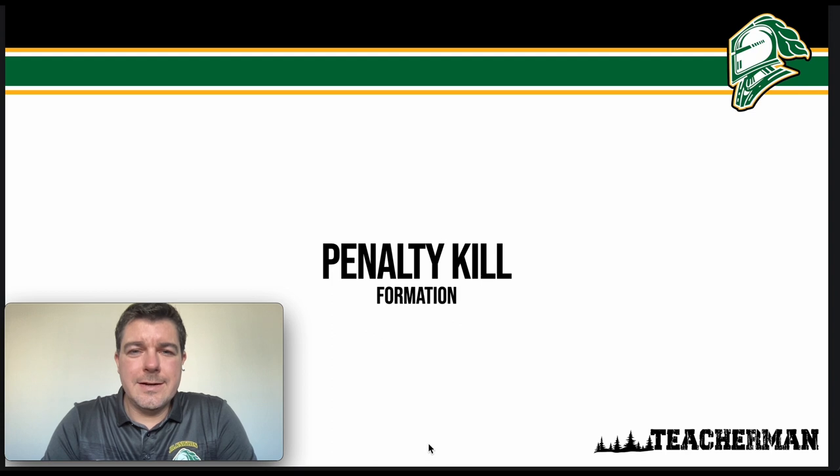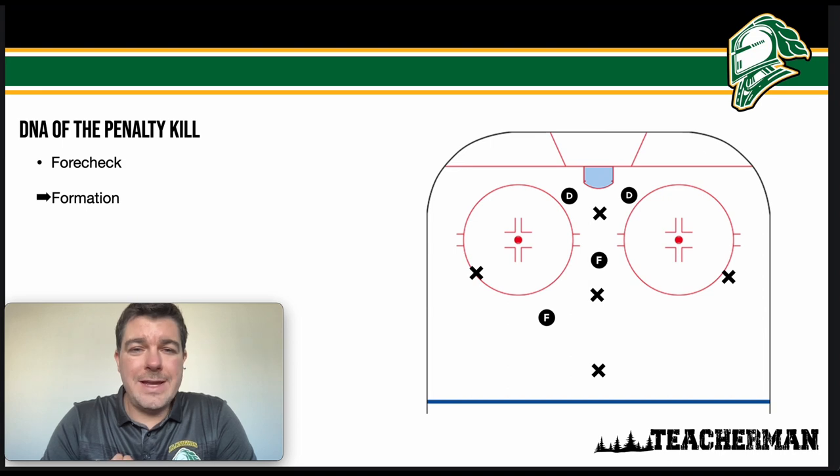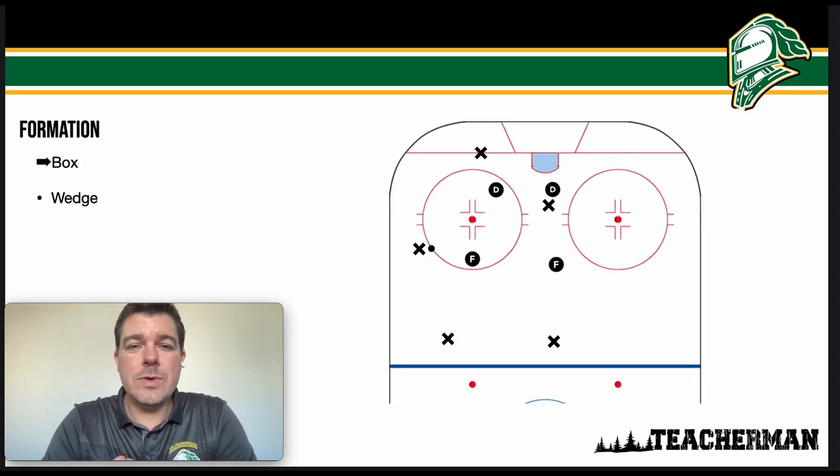Hello hockey players, Coach Andy here. Welcome to today's video. We're going to continue our discussion on the penalty kill, with a focus this time on formation. If you didn't already, make sure you check out the last video on the forecheck. Our DNA of the penalty kill is broken down into two parts: the forecheck — not allowing the team the chance to set up their power play — and today, our formation, how we set up once the opposing power play has entered the zone.